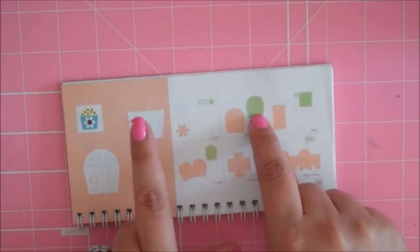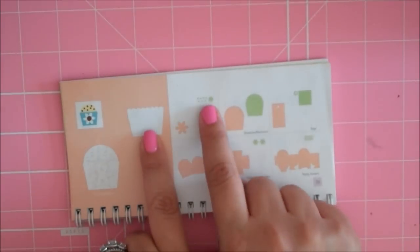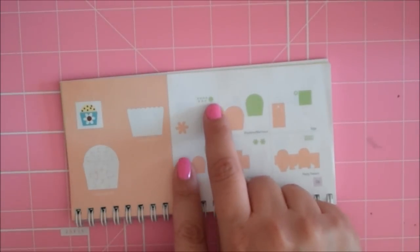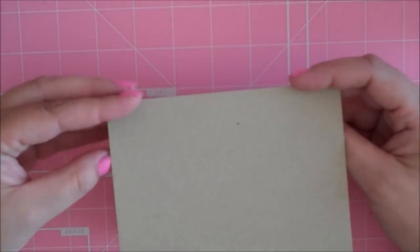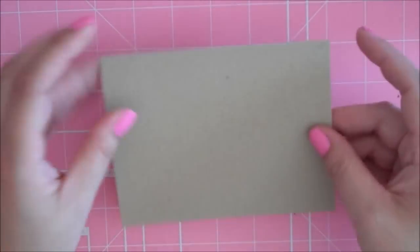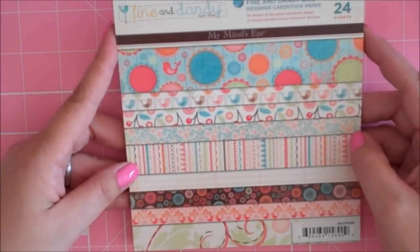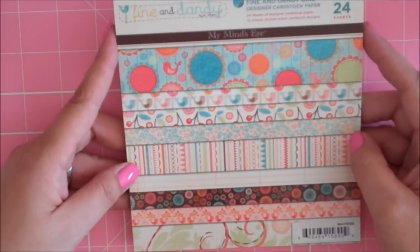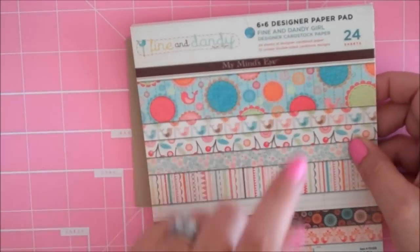So I cut that layer out — the wrapper layer and the sprinkles. This little circle here is supposed to be the center of the flower, but I actually used it as a cherry on top of my cupcake. This is a regular 4¼ by 5½ card, and my card base is made out of Papertree Inks craft cardstock. The patterned paper I'm using today is from the 6x6 My Mind's Eye Fine and Dandy line — the girl one — and I got this at Michaels.